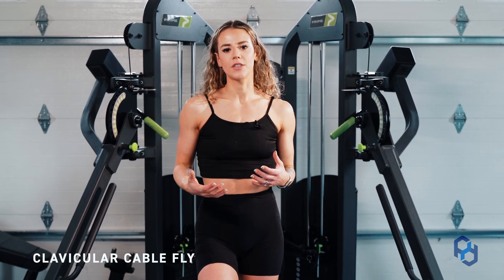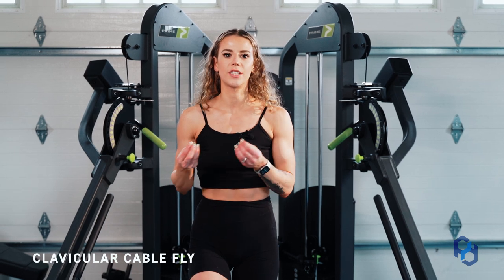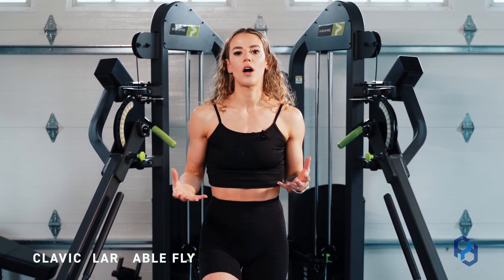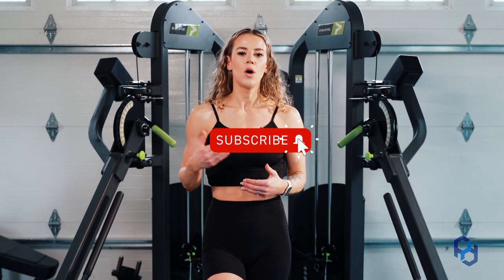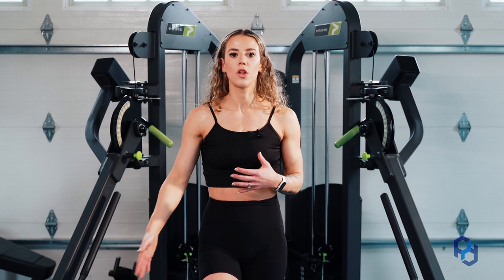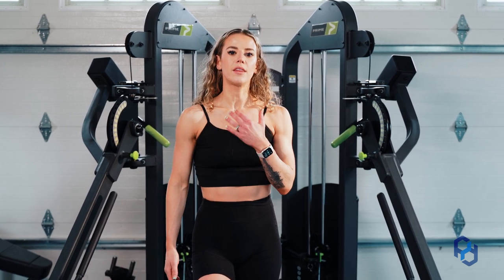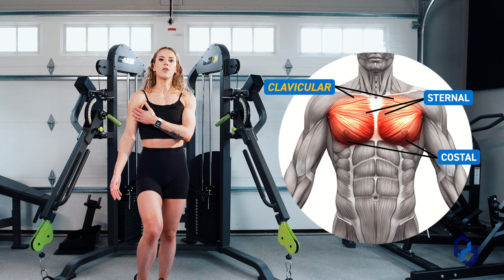When we talk about the different divisions of the chest you might hear us use terms like origin and insertion. Within this we are just doing broad strokes so you have a better understanding when it comes to these movements. When we're looking at the clavicular fly — you might also look at this as a low to high fly — the fibers are going to originate on the clavicle and they are going to insert on the humerus or the upper arm.